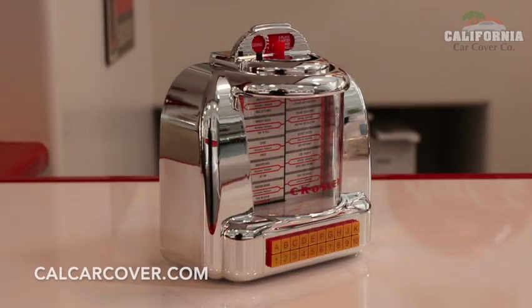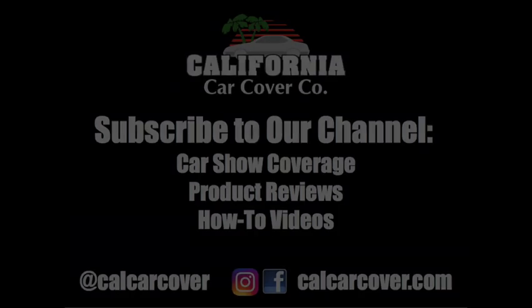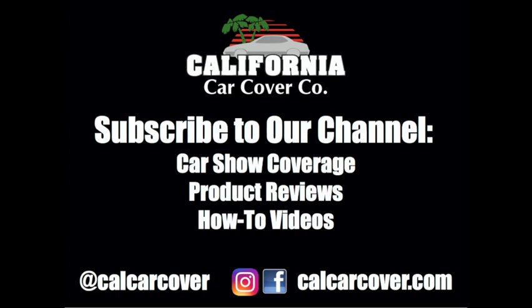The Diner Jukebox measures just over 6.3 inches in height, so it is a great size for a desktop, bookshelf, or kitchen counter.